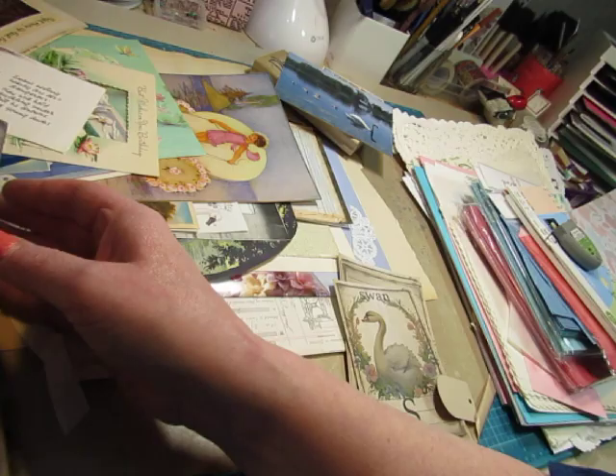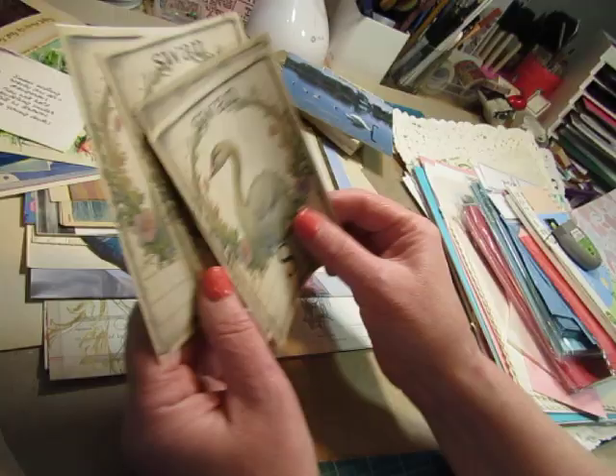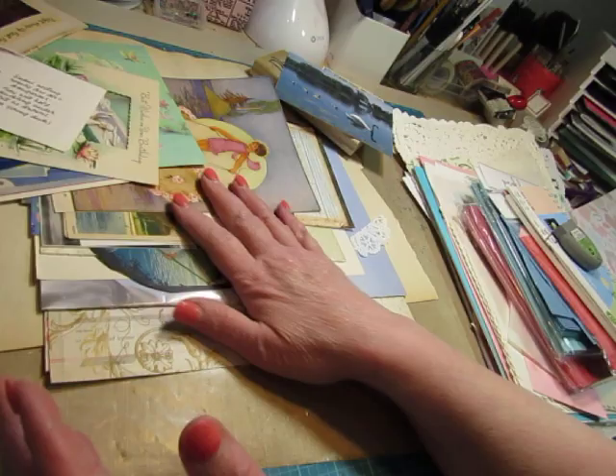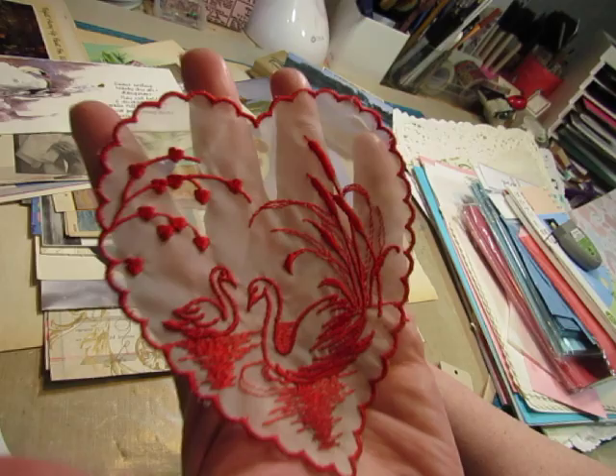I think this might be from TLC Creates Vintage, but it was in my collection of digitals on my computer. I just printed it four to a page so I could have some journaling cards — it's a really cute design. This I just got recently; it had mud on it because I found it on the ground, and I think she just gave it to me for free. It doesn't match the color scheme but it has swans on it, and it's pretty so I might use it.